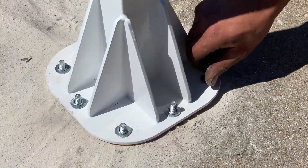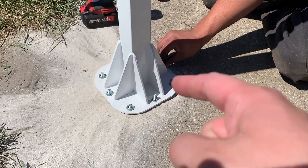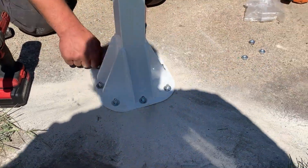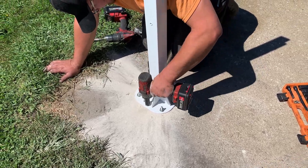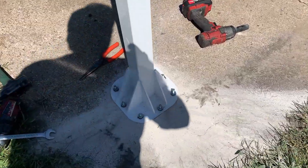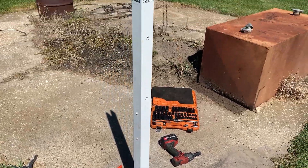Here we are getting our expansion bolts all put in. If you don't know how to do this, there are tons of great YouTube videos showing tips, so give those a look. We've got it set to south and all of our anchors are in — now we're going to start the next step.